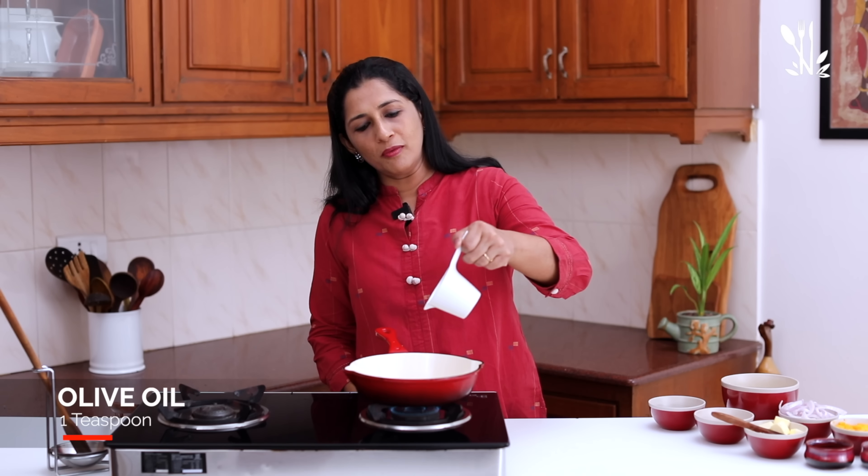I will add a little bit of butter. It is nice to put it in the oven. Put it on low flame.